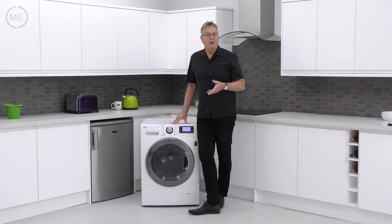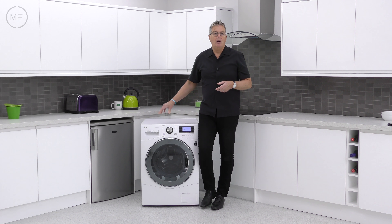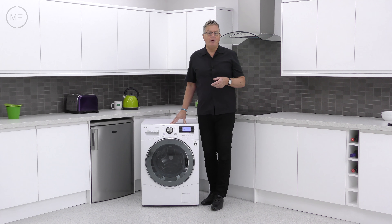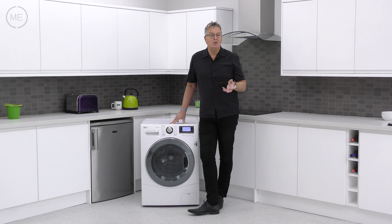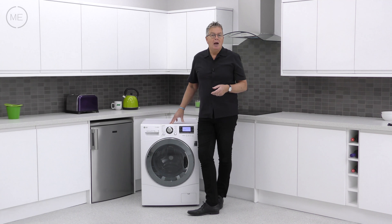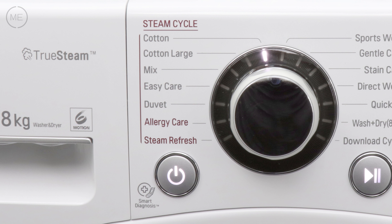Amongst those steam options is allergy care, which uses steam for the removal of pollen, dust mites, and even cat hairs. There's also steam refresh for freshening up cupboard-stored items and wrinkle removal, and easy care for casual shirts with no ironing.